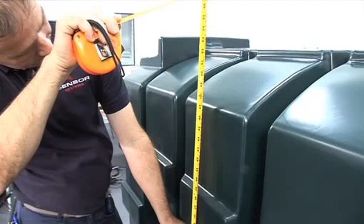If you are measuring the height of a bunded, double skinned tank, it is the height of the inner tank that applies.